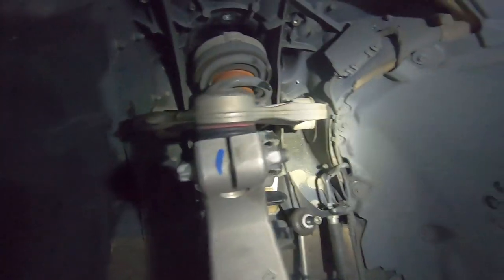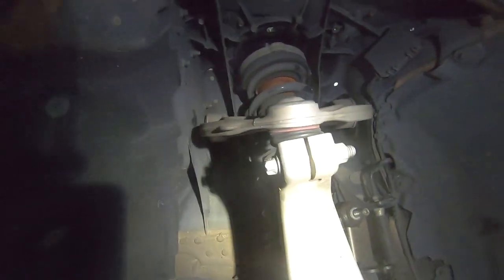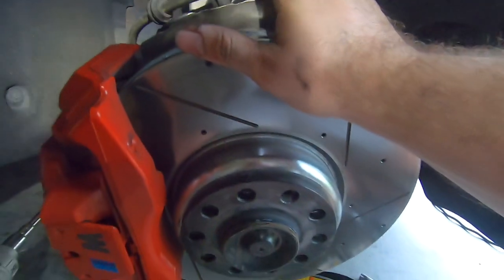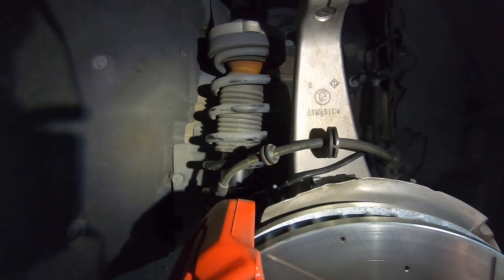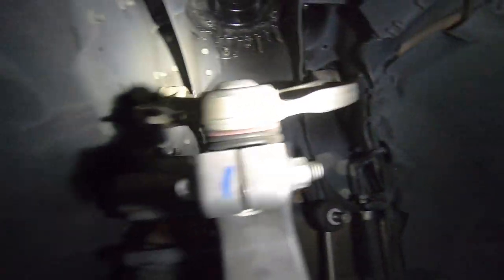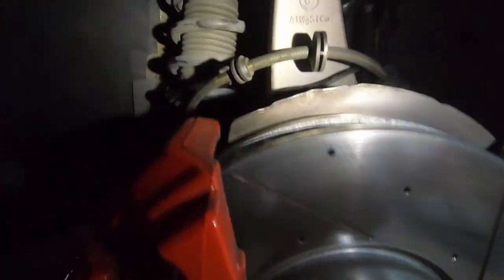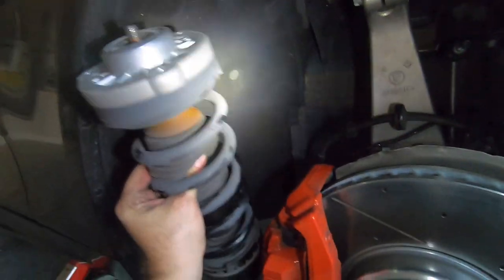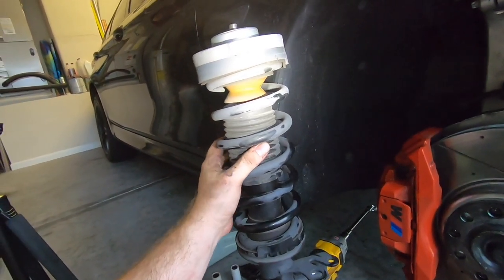So I've gotten the bolts out. This arm just pulls around, and that allows the whole assembly to push down so I can get the shock out. I've wedged it back in with the jack underneath so it'll stay there. As you can see, I've got the shock out now. I can just pull it out and then go to the process of putting the new spring on.